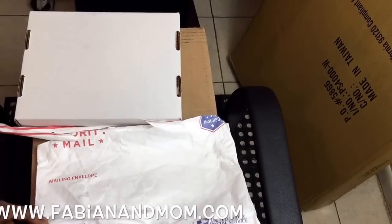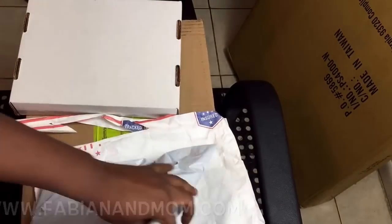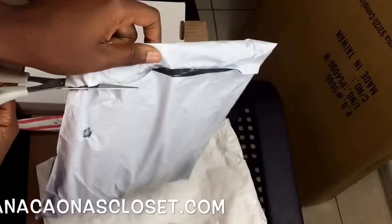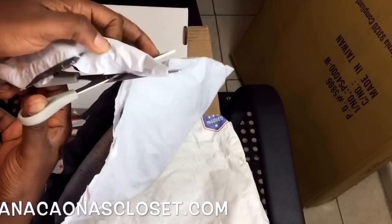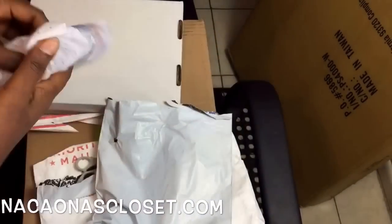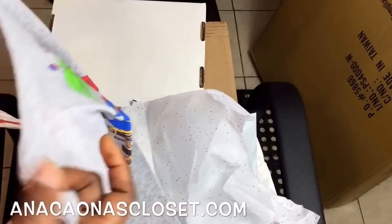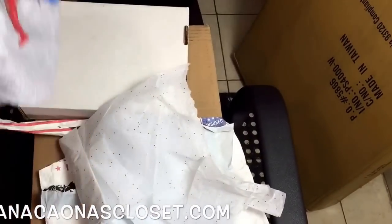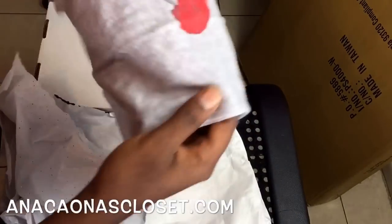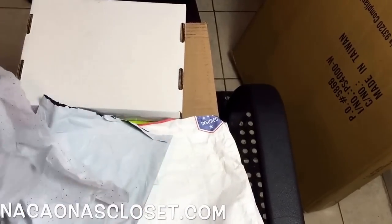Next is another dress — I received this one from Accounta Closet, also on Instagram. I'm leaving her info in the description. This dress is not out yet; it's just a tryout piece she sent me. We'll see — okay, this will definitely fit. Very nice, it's a short dress. I'll be wearing this in one of my videos very soon, so stay tuned for that.